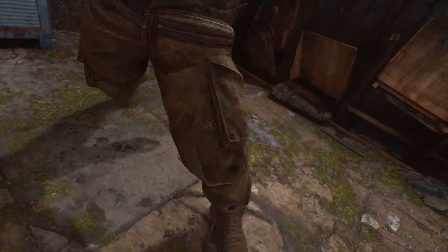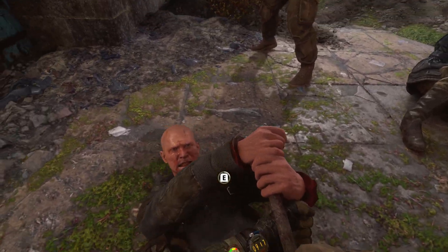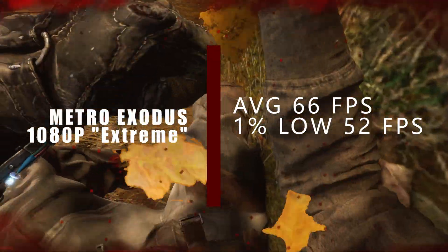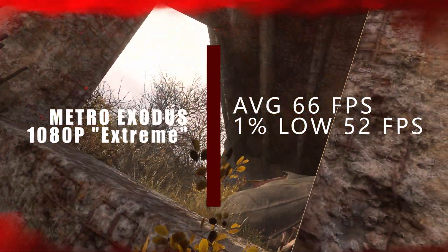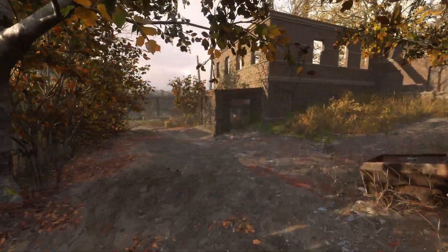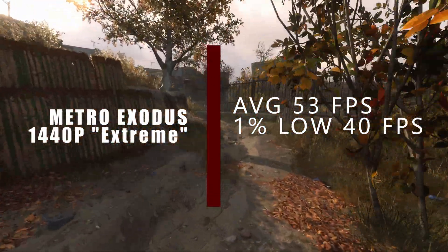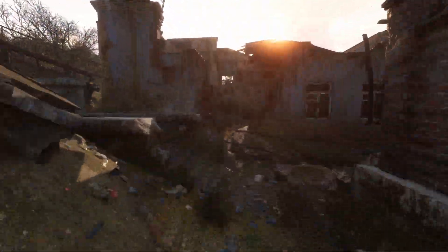Now for the game I just started over — Metro Exodus deserves more attention than it got. I'm getting destroyed every time I play. At 1080p extreme settings, we're getting an average of 66 FPS with a 1% low of 52 FPS. Keep in mind this is not the Enhanced Edition — just the regular Metro Exodus. At 1440p extreme settings we're seeing an average of 53 FPS with a 1% low of 40 FPS.